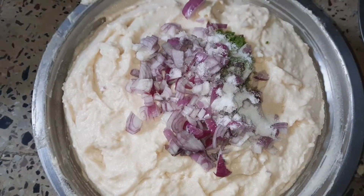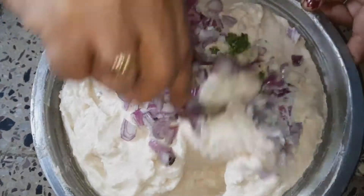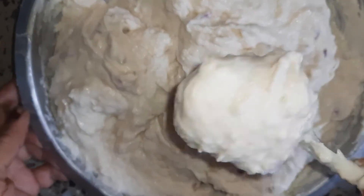Now we are going to mix the mixture. After mixing, we will let it rest for half an hour.